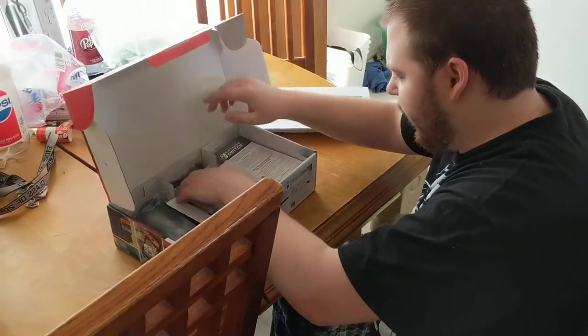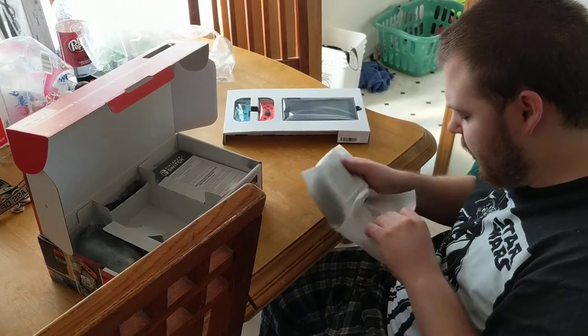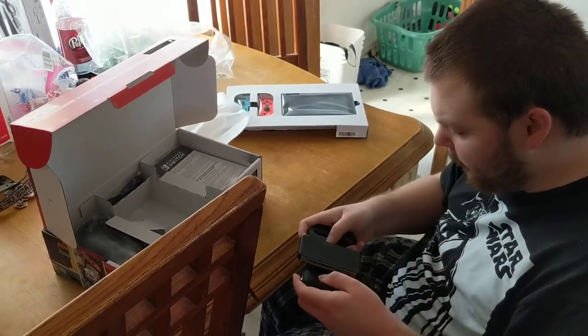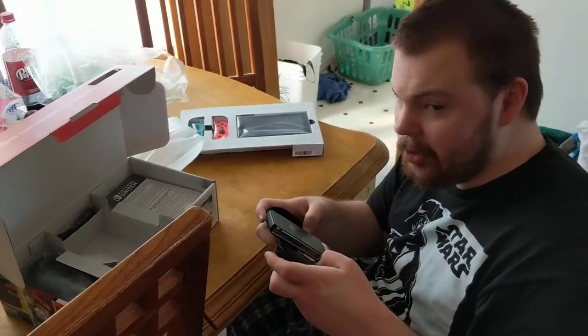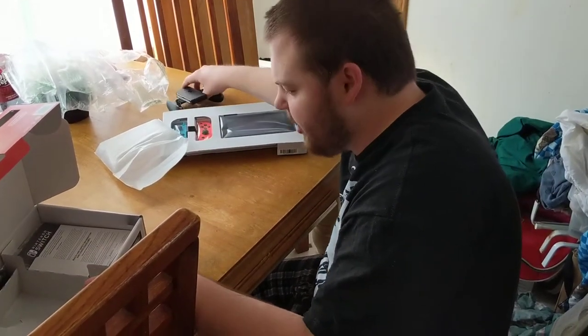In here we have your other grip and I think we'll start with this. So in here we have the Joy-Con grip, which — Nintendo always surprises me with these intricate designs, but they're comfortable. So there's the Joy-Con grip, we'll set this over here to the side.